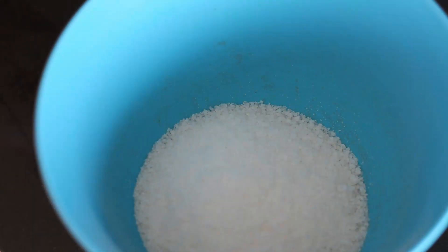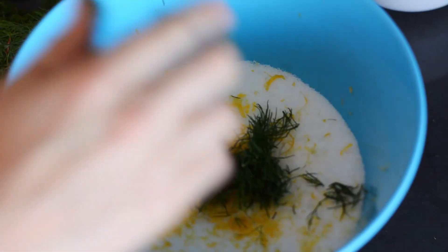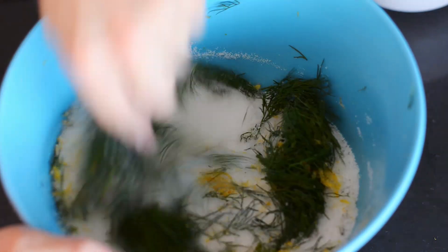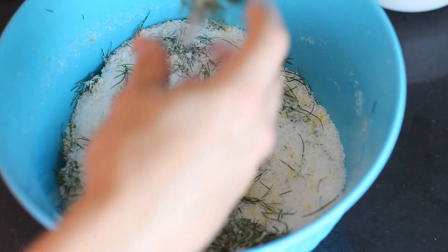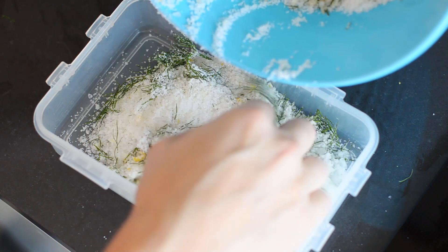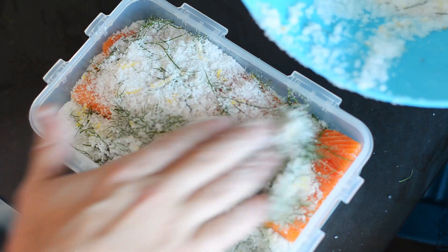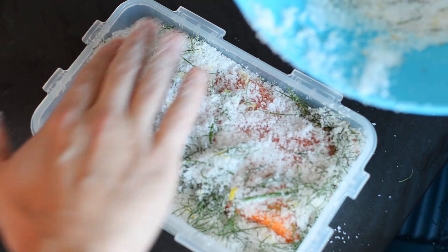For the cure, weigh out an even amount of salt and sugar and then whisk until thoroughly mixed together. Then grate in the zest of one lemon and rip off a few hunks of fresh dill, and do your best to mix it all up evenly. I'm using a fork because all that plant matter would get stuck in the whisk. Add a layer of your curing mixture to a container and place your fish on top, then cover the top of the fish with another layer of cure, making sure that all sides are in contact with the curing mixture.